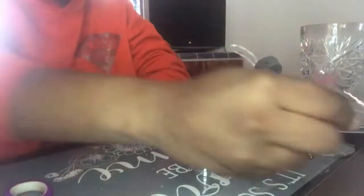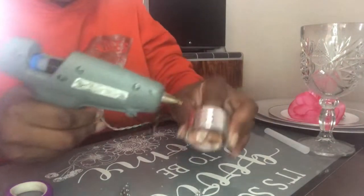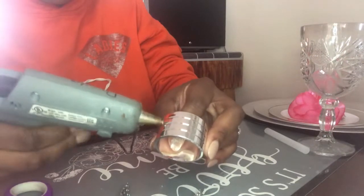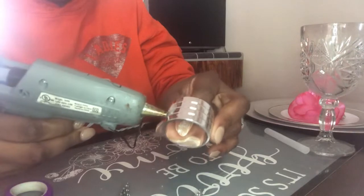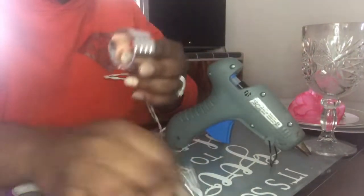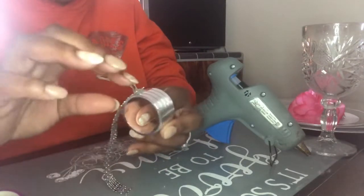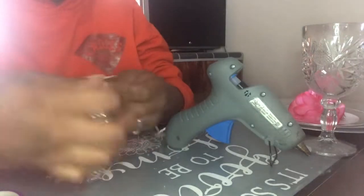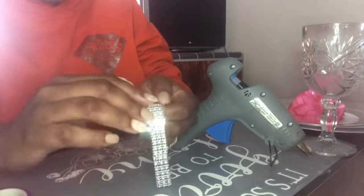I'm going to move this out of the way and start gluing. I'm just going to take a dab of hot glue, put it right there, and then right where I put the hot glue, I'm going to lay my first strip of the diamond wrap down.